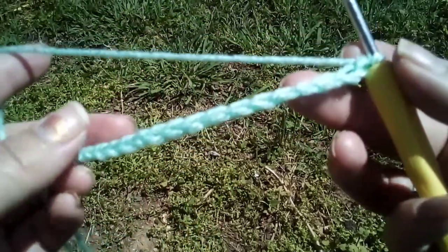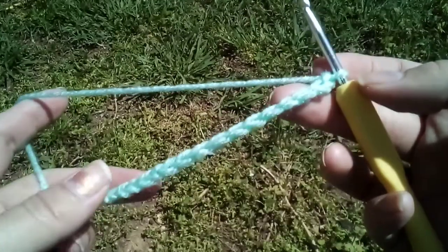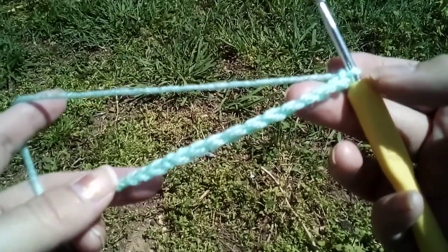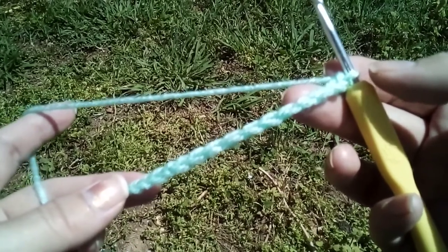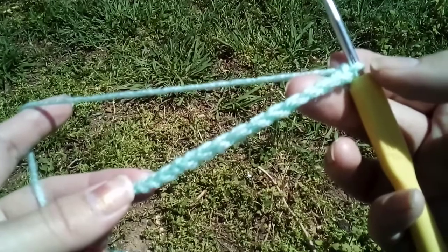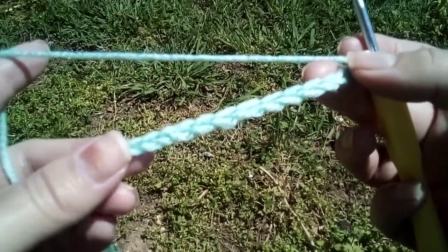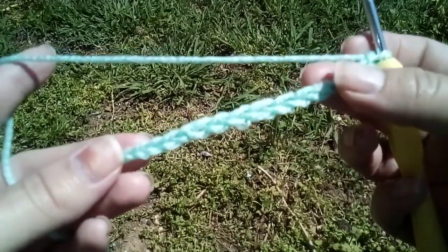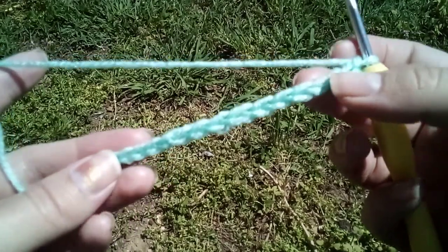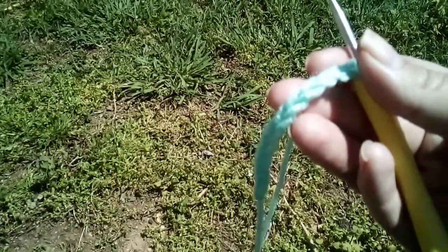And that is how you do the chain. If you like this video, give it a big thumbs up. If you want to hit that subscribe button, it's down below — the big red button. Remember guys, love is real — love yourself and love others. I will have another video on how to do the single crochet. God bless, bye bye!